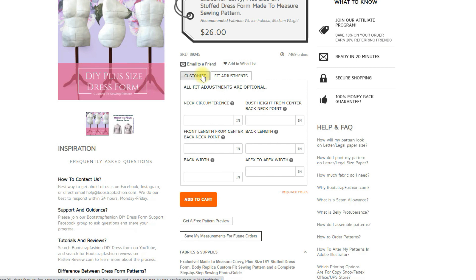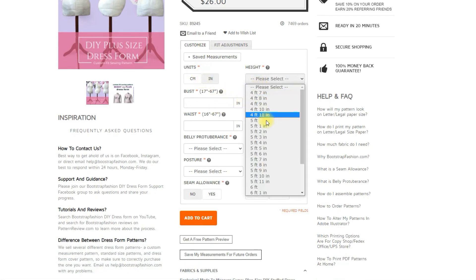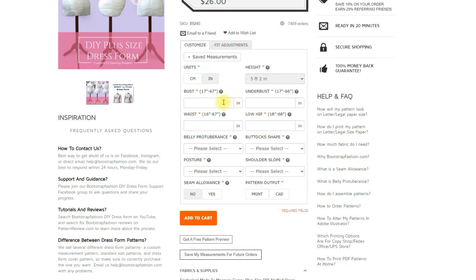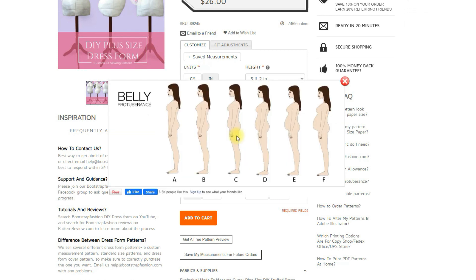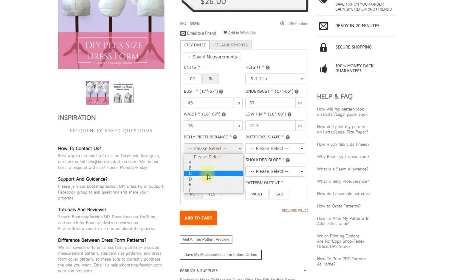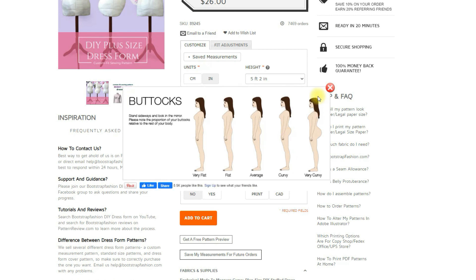I was quite skeptical because there were some maybe more important measurements that weren't on here that I was interested in. For example, cup size — sewing cup size. I wanted to see how accurate this would be without me using any of the fit adjustments. So I actually just went with the standard measurements, filled all this out, and then I got my pattern based on those. I did not do any of the fit adjustments or give any additional information.